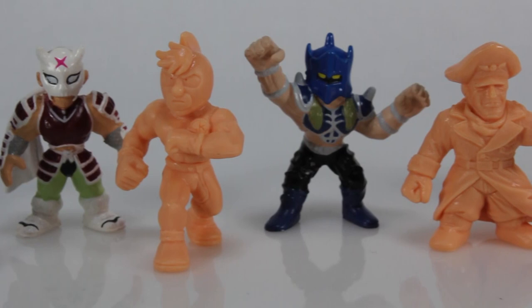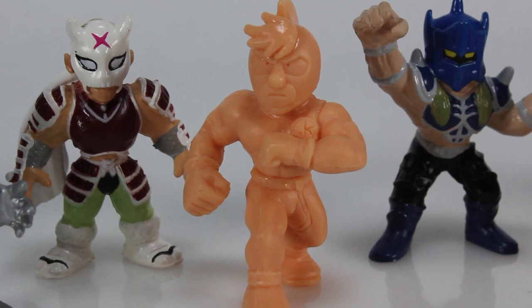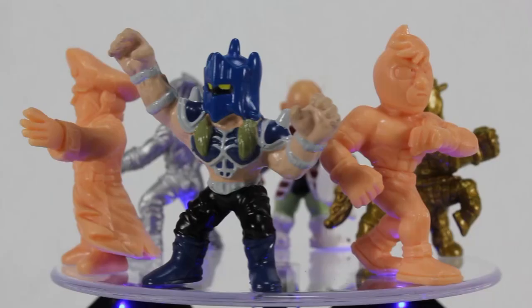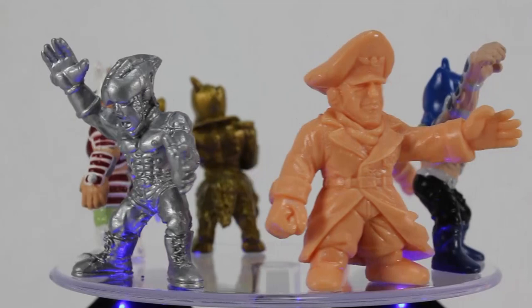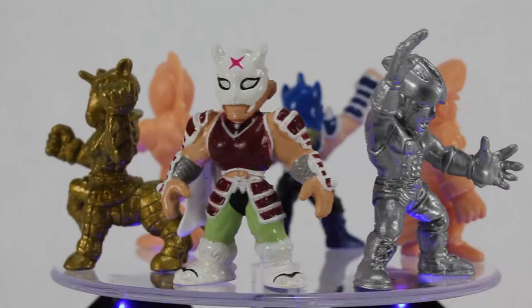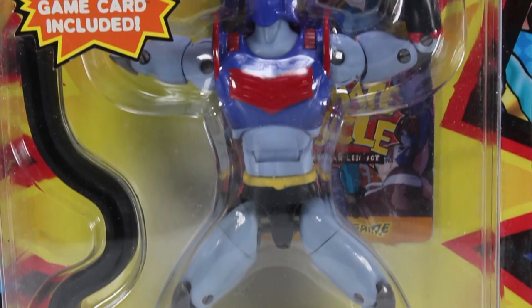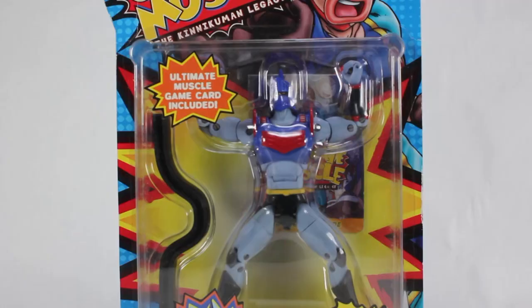In 2003, Bandai America launched a brand new Kinkeshi series exclusively for the North American market. These 1.5-inch Muscle figures were very similar to the original Musclemen toys released by Mattel in the U.S. back in the 1980s, but this time were based on the new Ultimate Muscle storyline. Among the usual solid-colored minifigures, there was also an assortment of fully-painted minis as well. The figures often came packaged in multi-packs with various color variations and poses.